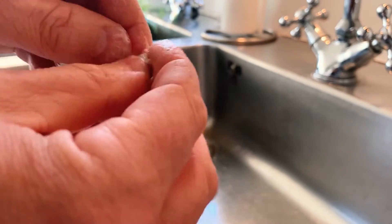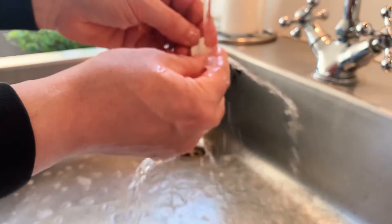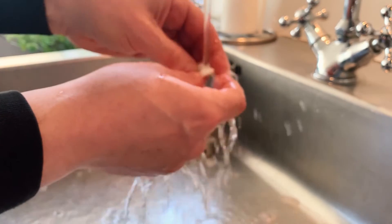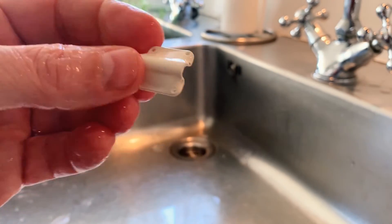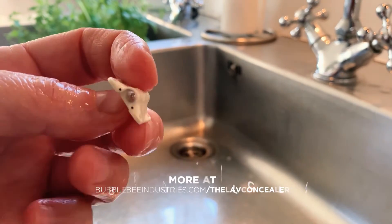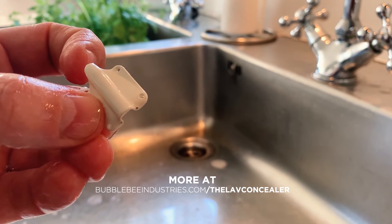Let's put some water on it to rinse it off. Now you can see you have a nice clean concealer again.